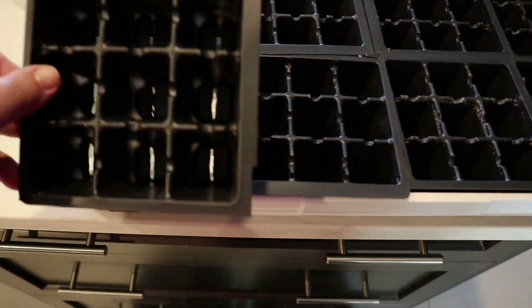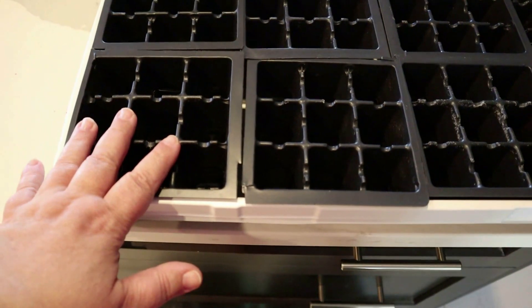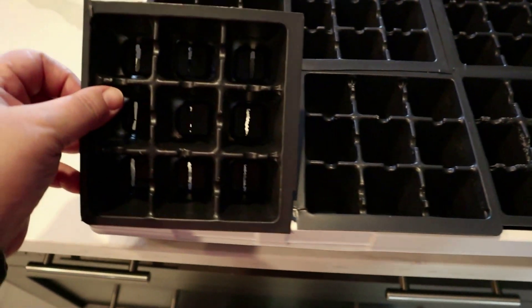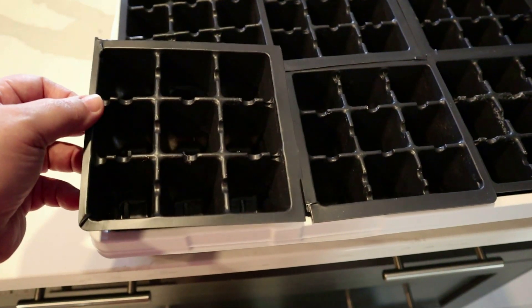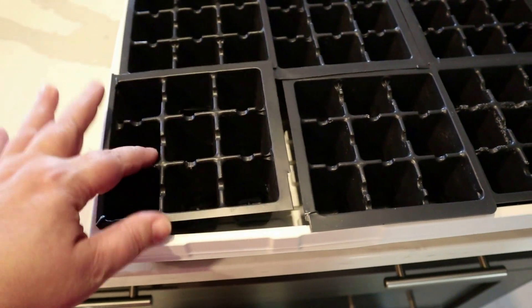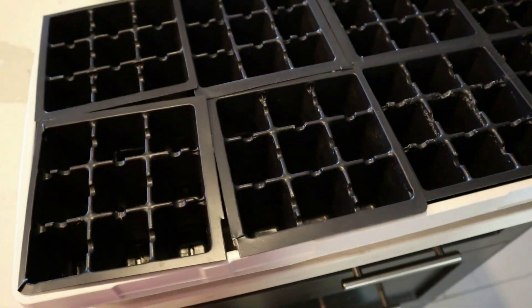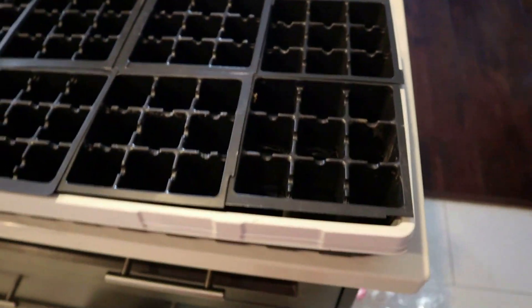I know I said I really don't like the nine-cell ones — they're so small — but they're not going to be in here very long. They're going to go right into the solo cups and I have so many solo cups that are going to be good to pop these into. So they're not going to be in here very long.